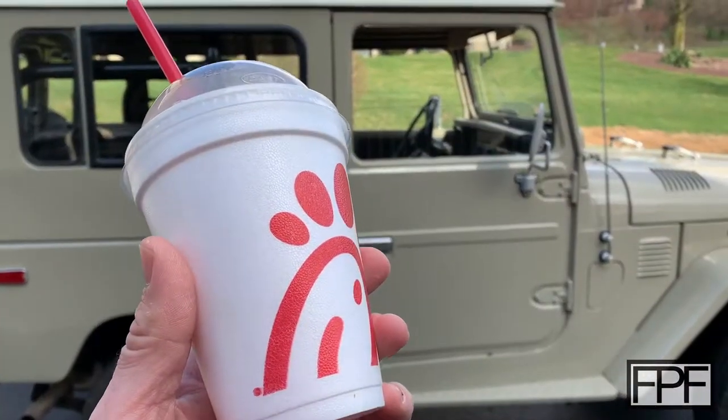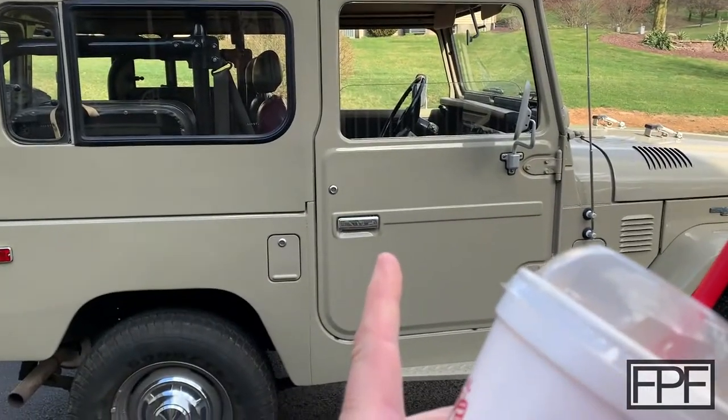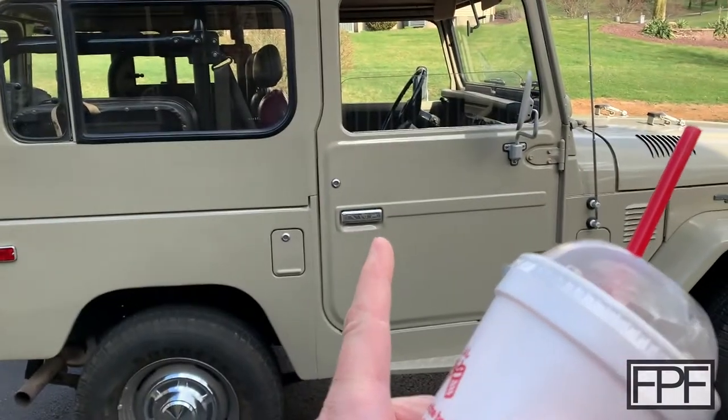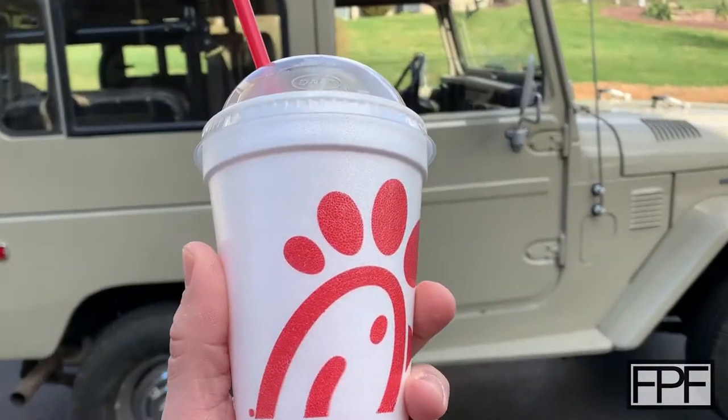And even though these are two of my favorite things, when I want to go get one of these, there's just no place to put it.